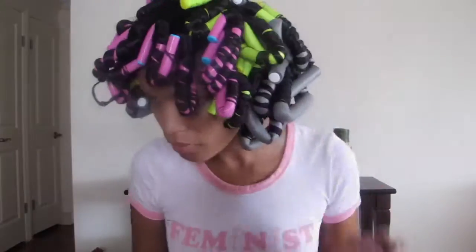This is the finished look with all the rods in my head. The green and the pink are smaller sizes, closer to the top of my head the sizes get smaller. Now I'm going to go to sleep and wait for these to dry.